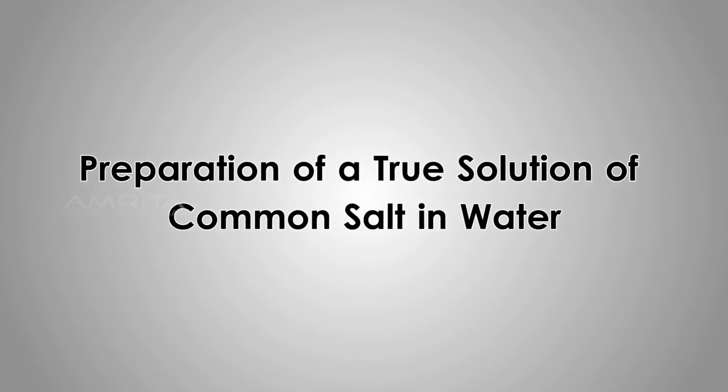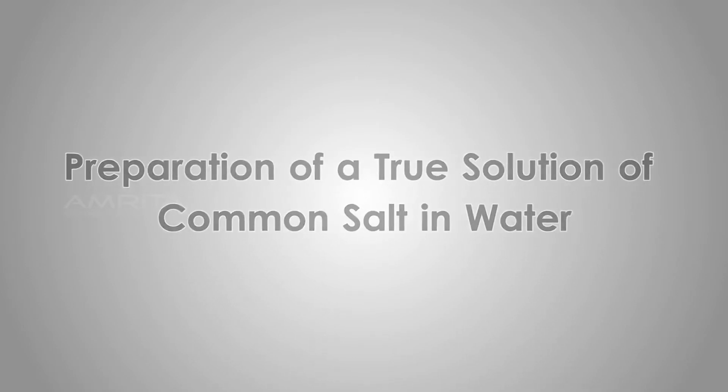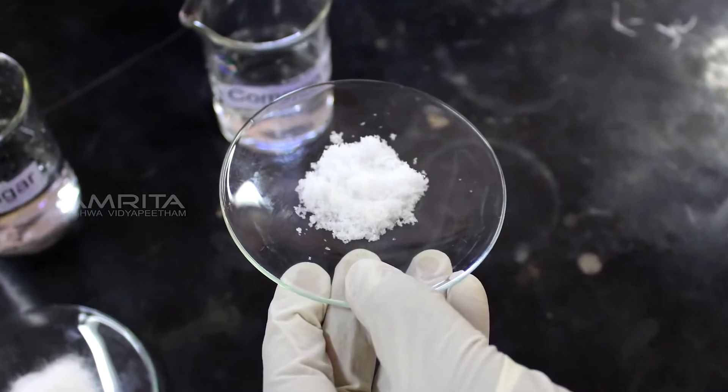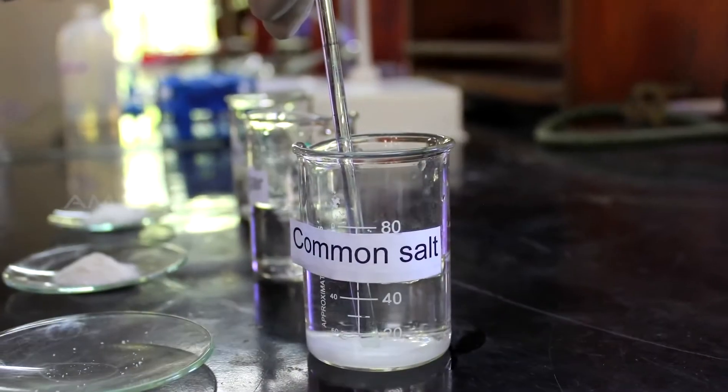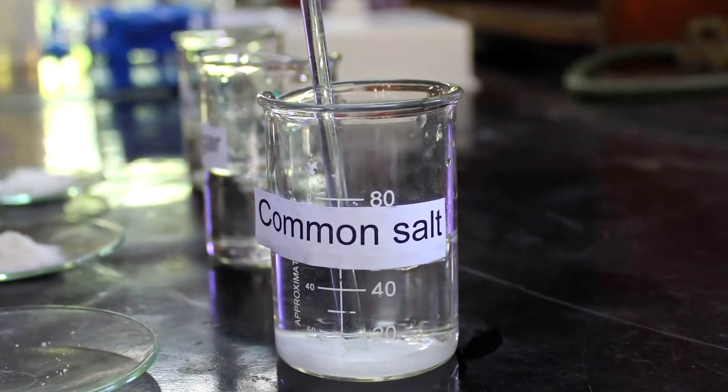Preparation of a True Solution of Common Salt in Water. Put the fine powdered salt in a beaker containing distilled water and stir the solution using a glass rod till the salt dissolves.